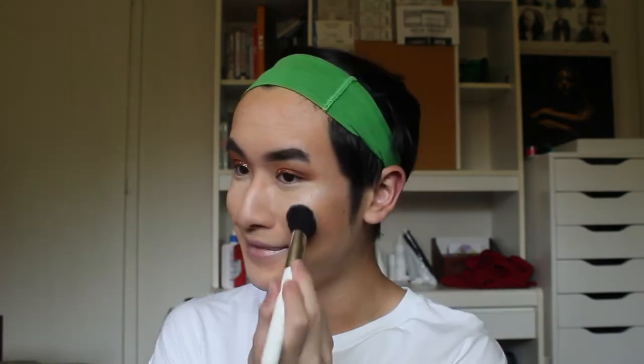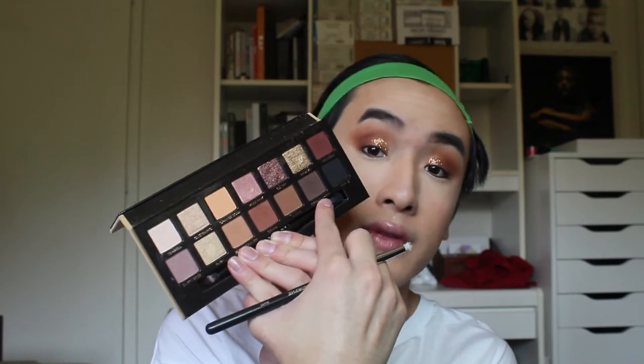For blush, I'm taking the LA's Dark blush palette and I'm taking this peachy orange shade. For eyeliner, I'm taking the 24/7 Glide-On Eye Pencil from Urban Decay in the shade Demolition.